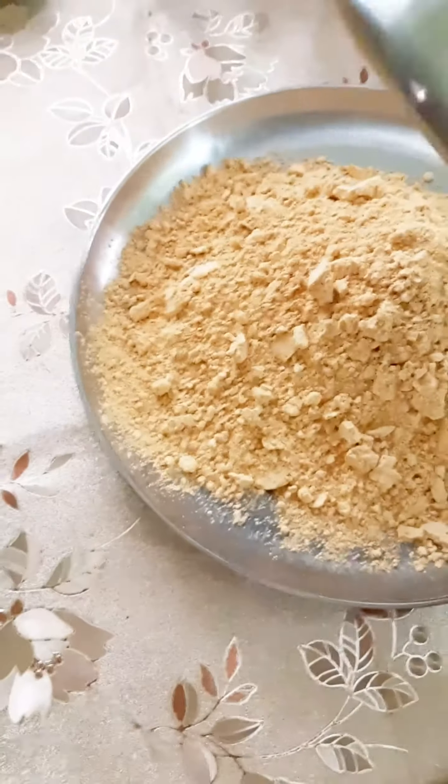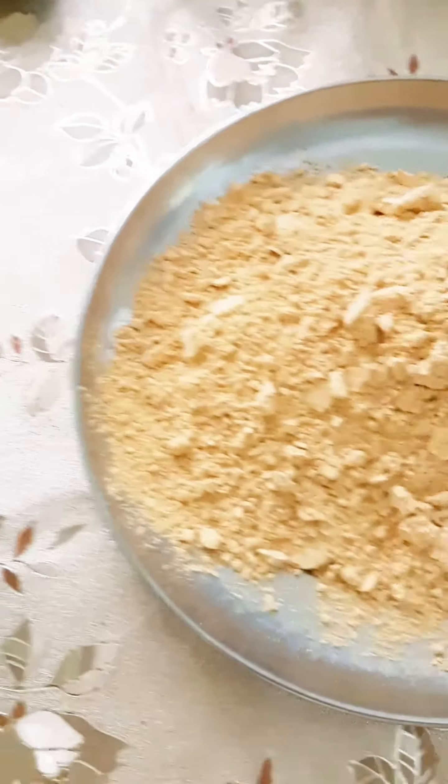You can put it on the edge. You can do it dry-frying. You can put it on the edge.